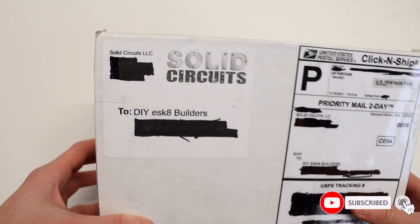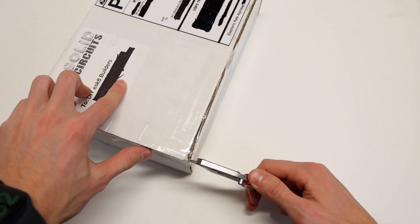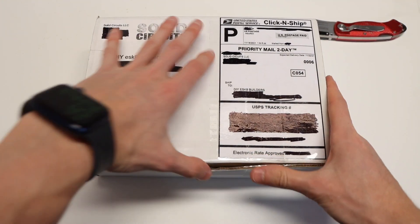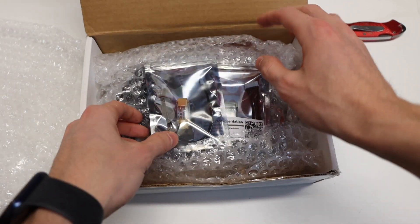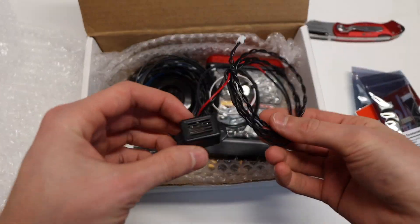A huge thank you to Solid Circuits LLC for sending us this kit for free for review — we were in no way paid to make this video. They sent us pretty much all of their products, so we're going to skip the unboxing as there are simply too many individual items, but we'll briefly discuss each accessory and then show you how we set up our board with the TTL modules.